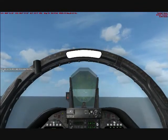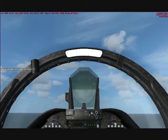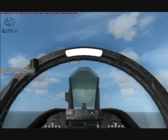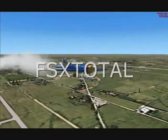Pull back on the stick and climb away from the carrier. Climb to 2,000 feet and don't exceed 200 knots. Retract the gear, raise the flaps, and turn left to a heading of 200 to enter a downwind.